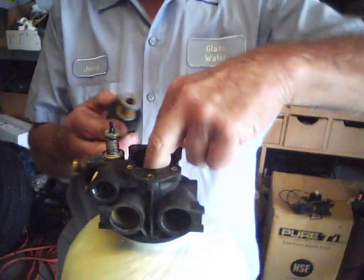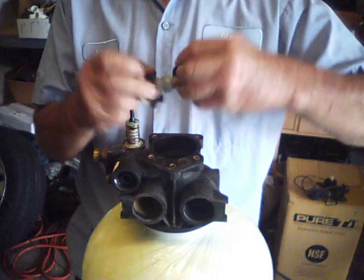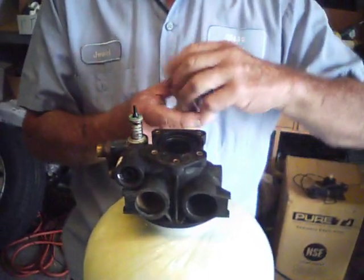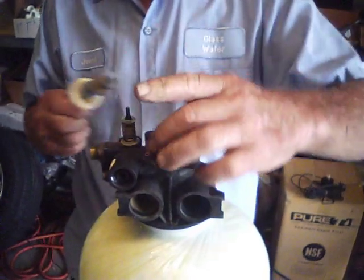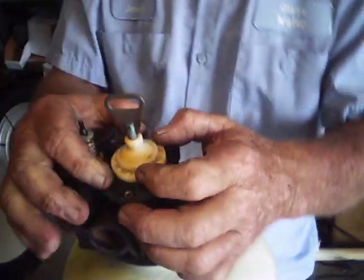Continue the pattern: another seal, spacer, then seal, spacer, and seal. You'll notice they come right to the top when you put this in — it doesn't go all the way down.